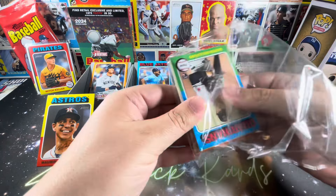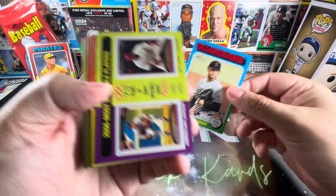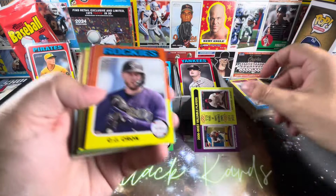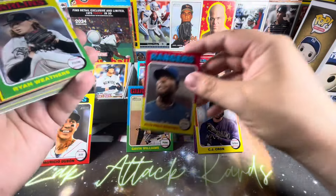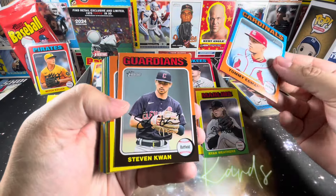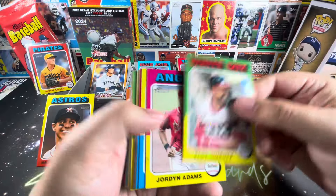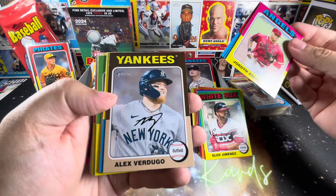Hanger pack number two. My aim is to keep all of these videos relatively short so if you want to go through and watch them all at once you can get an idea of what the best product is. We have Ryan Howard and Justin Morneau — the 2006 most valuable players. Tyler Wells for my O's, Julio, Pablo Martinez, Nolan Jones. Henry Davis is a nice rookie. The white borders are pretty good — Colton Cowser, who I believe just got Rookie of the Month. Good for him and good for my O's, who took three out of four from the Yankees.